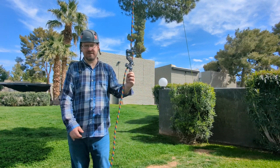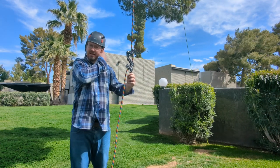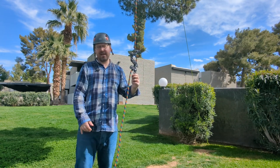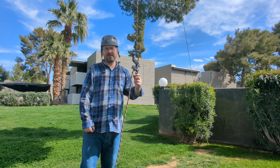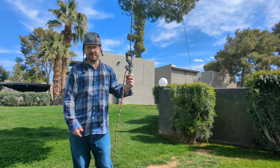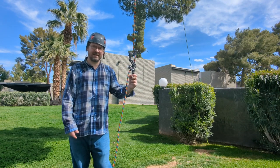Thanks so much for watching. I hope you enjoyed this — hit the like button if you did, leave comments and questions below. I love answering questions. Check out my channel for other educational videos, hitch how-tos, knot tutorials, and anything else. Thanks so much for watching.